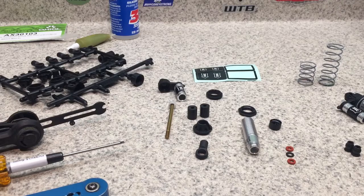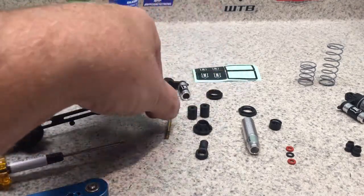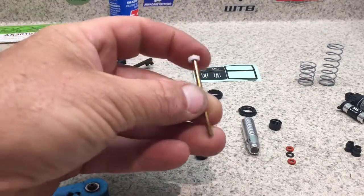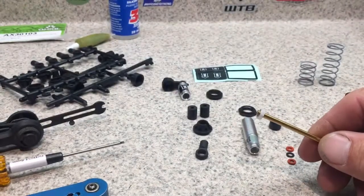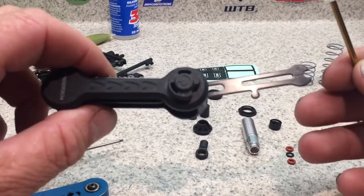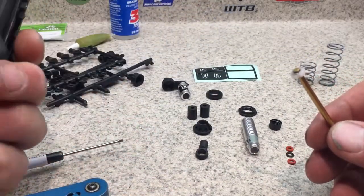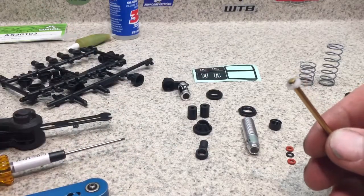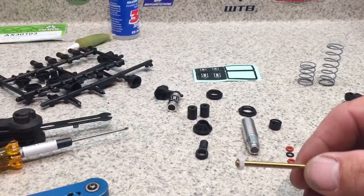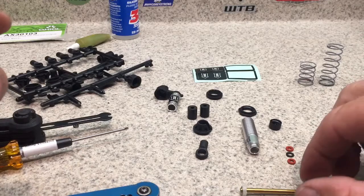I went ahead and screwed the reservoir to the cap, and put the e-clip on the shaft with the machined piston. I use this fancy gadget from Anderson — not even sure where I got it — but it's a really cool tool that puts your e-clip on your shafts. I use a 1.5 to put that in there.